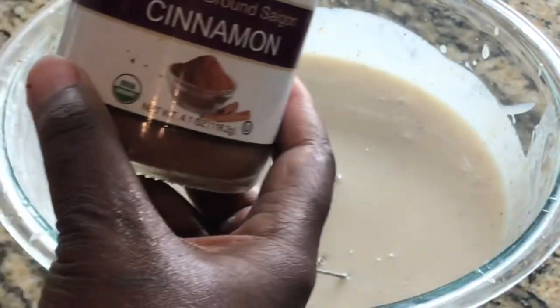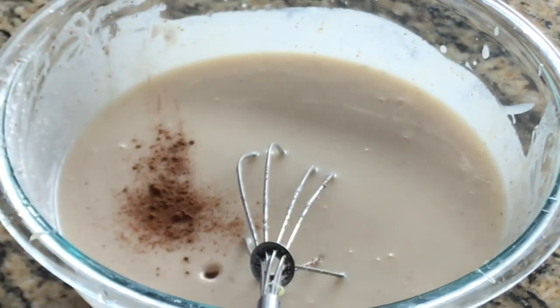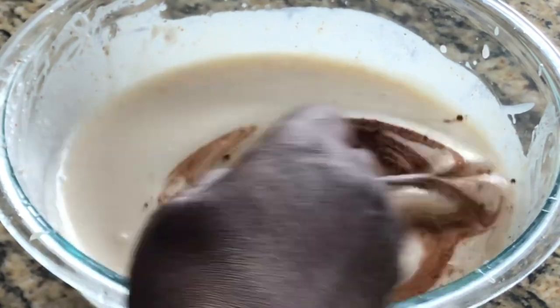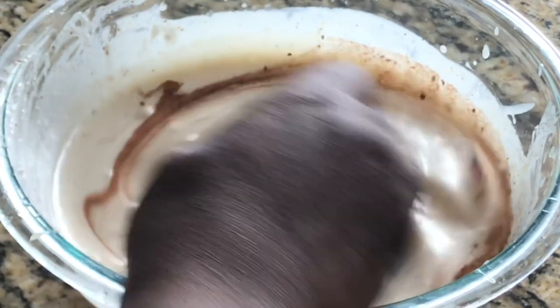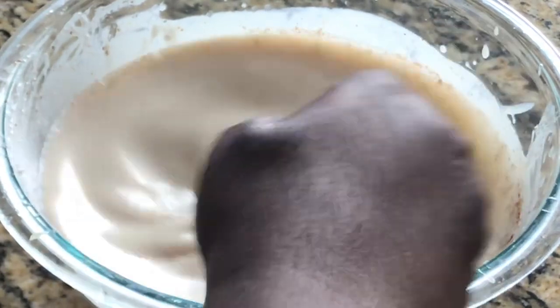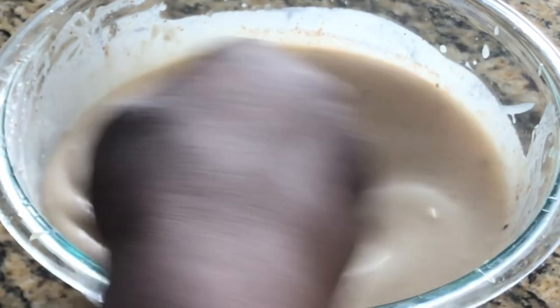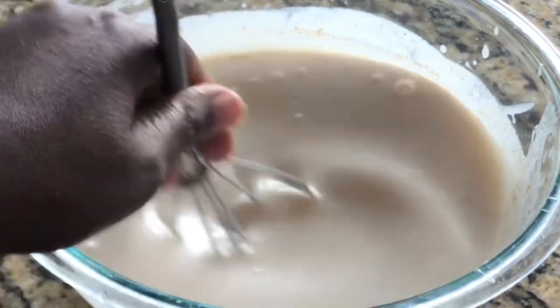I forgot to add some cinnamon, so I'm going to drizzle a little bit of cinnamon in here — just a little bit like this. I'm going to continue to stir it. If you notice it's starting to get a little thicker. Keep in mind, the lime is not going to change the taste of your cremas at all.